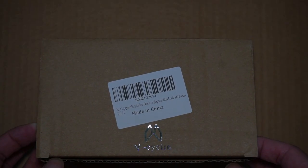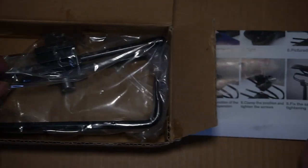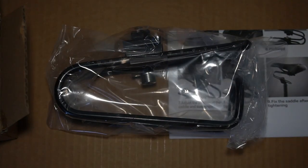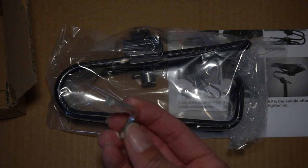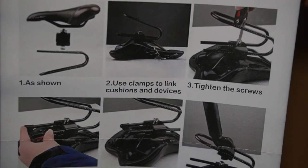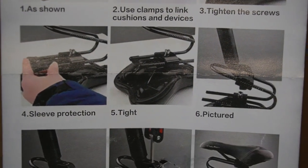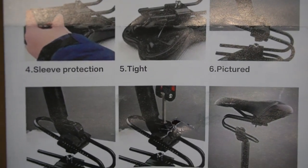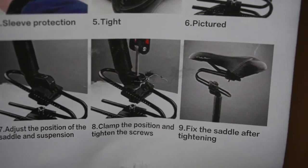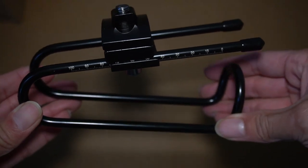Right away, not surprisingly, it does say made in China. It looks like it comes with some instructions, the seat post shock itself, and what looks like a six millimeter allen key. The instructions show: use clamps on the cushions, tighten the screws, a little sleeve protection, tighten that — there's a picture — to adjust the position, clamp the position, tighten the screws, and fix the saddle after tightening.